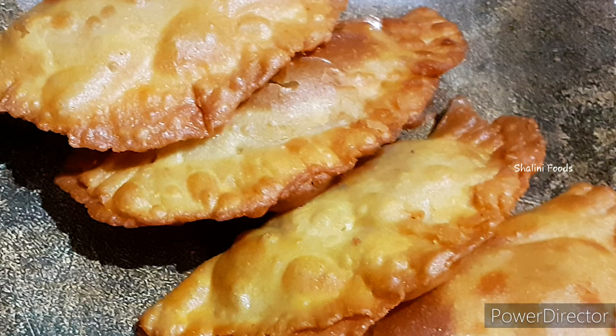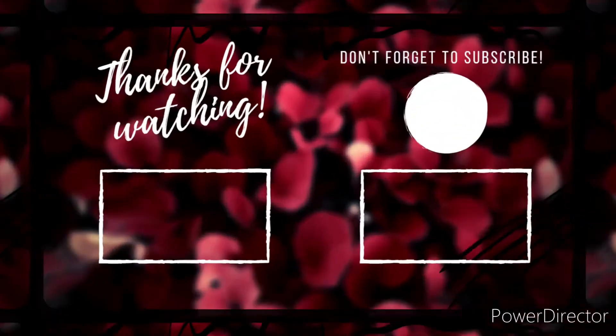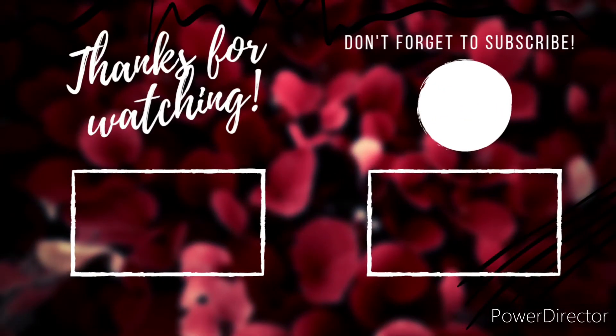More interesting and healthy recipes are on the channel. If you haven't subscribed yet, subscribe to my YouTube channel, hit the bell icon, and follow Shalini Foods on Facebook and Instagram. Thanks for watching.